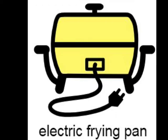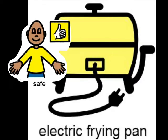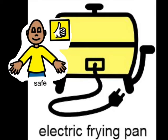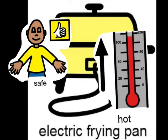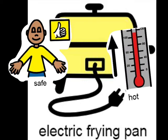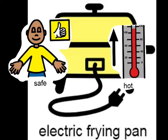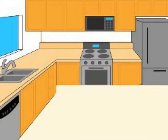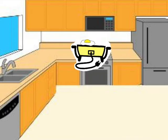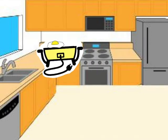Being safe when using an electric frying pan. You need to be safe when using an electric frying pan as it is very hot. The frying pan is hot and so is the food that it cooks. Safety when using an electric frying pan to cook your food.